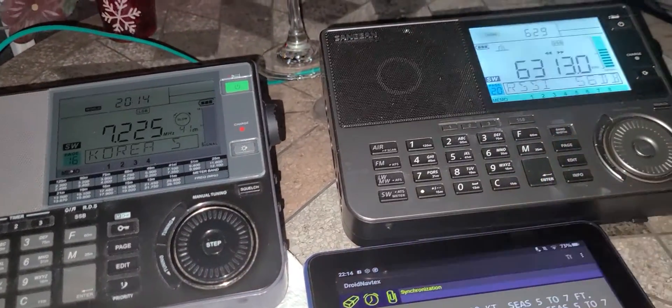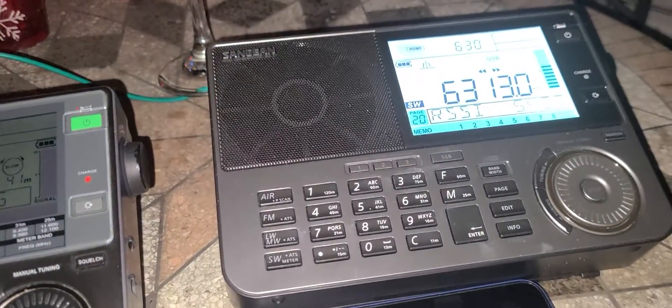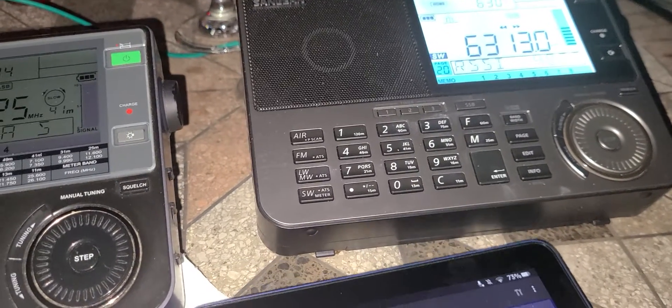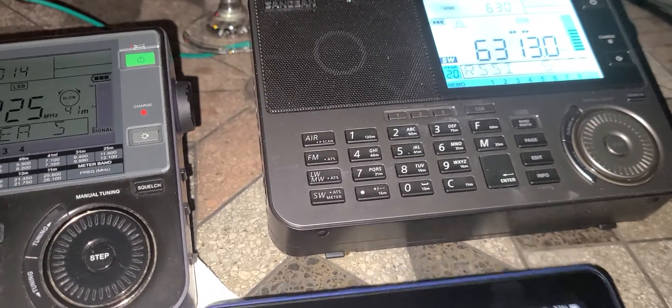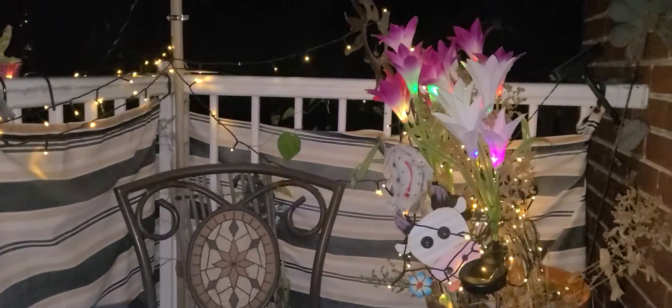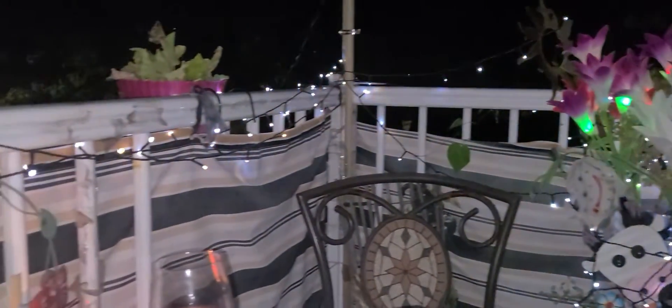It's cool to hear the Boston Navtex transmission here in upper sideband on the St. Jan, and decoding with the tablet on the balcony outside — as you can see here with the lighting and everything. Beautiful evening out here in Montreal.